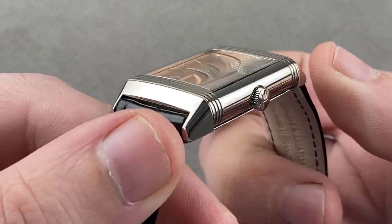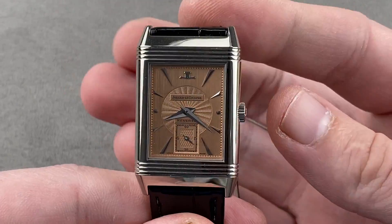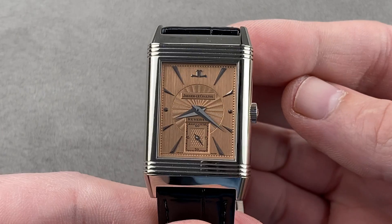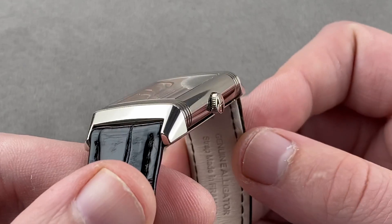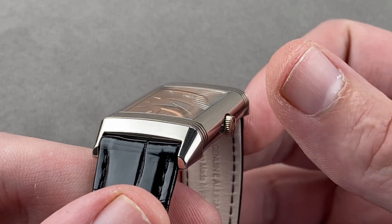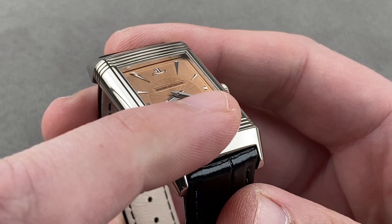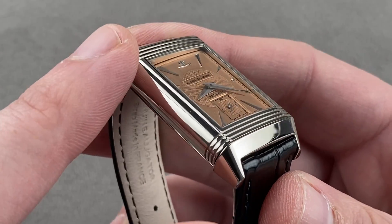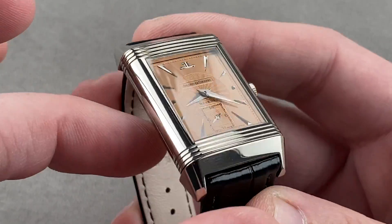Taking a quick look at the case, the Reverso is a graceful and glorious shape, far more complex than the online soldier shots would lead you to believe. It looks like it might truly be rectangular, but in profile it has a vaulted case band and conical lugs that are squared off on their ends. The gadroons or strakes wrap all the way around the case, and you can see how this was a watch born of the Art Deco era, with the first Reverso created in 1931.